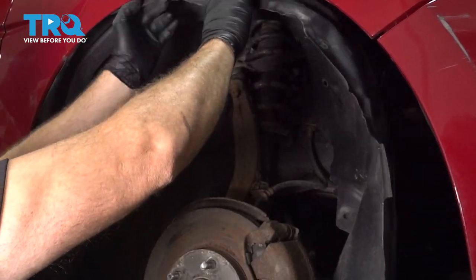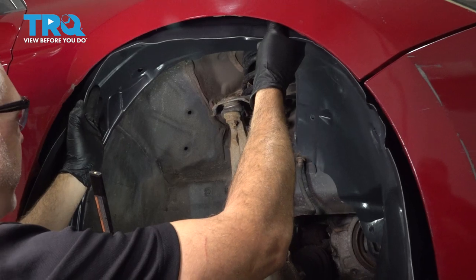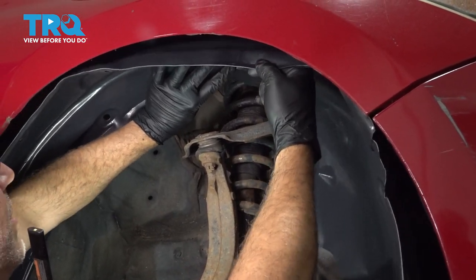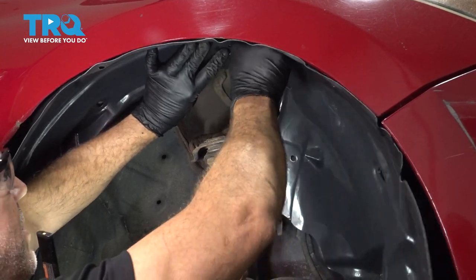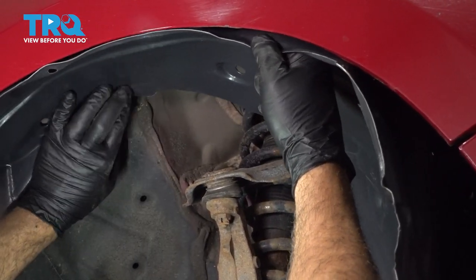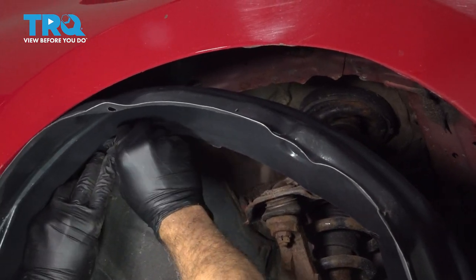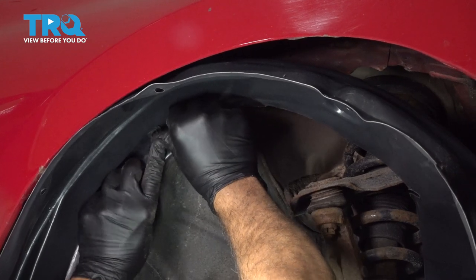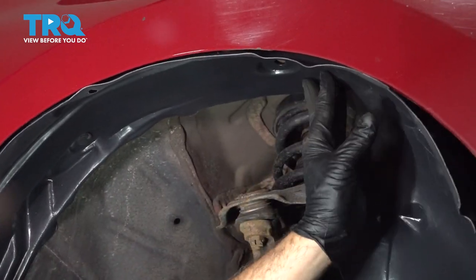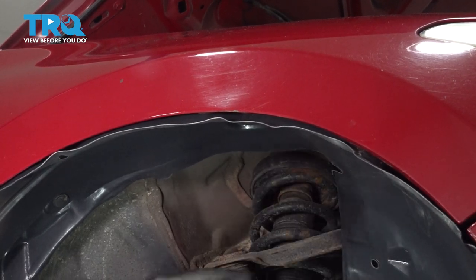Go ahead and pull your liner out. Go ahead and line up our fender liner. I'm going to get one button started. Once you have one in, I'm just going to go ahead and start lining up the other ones and pretty much reverse the process, getting these all pressed in until the liner is all set.